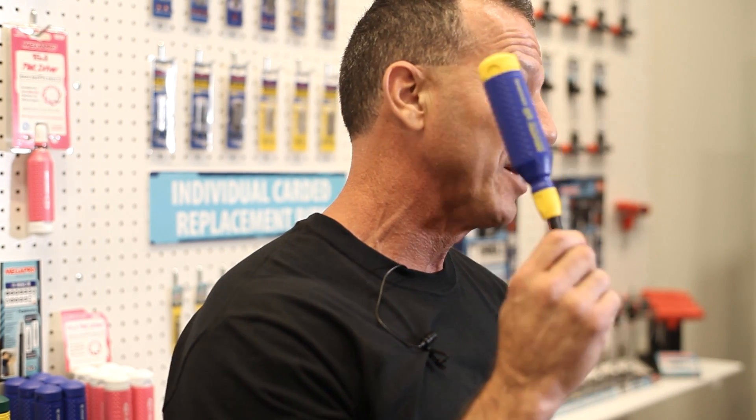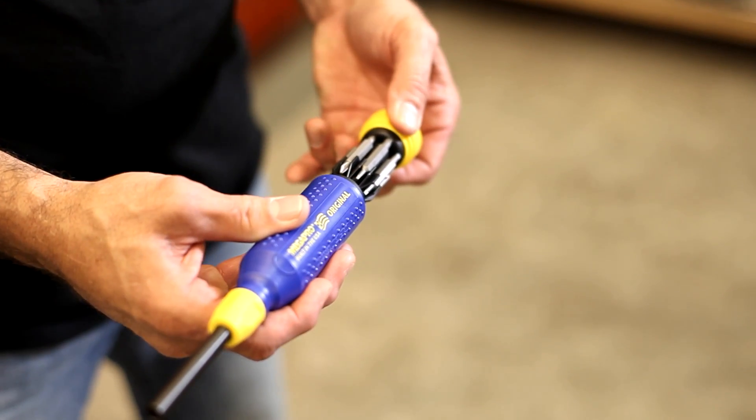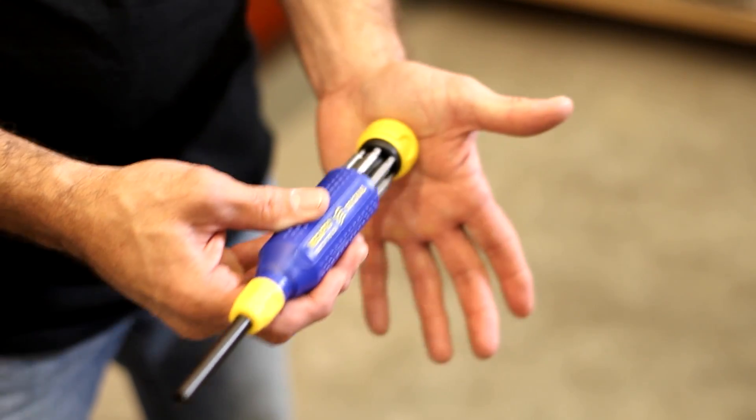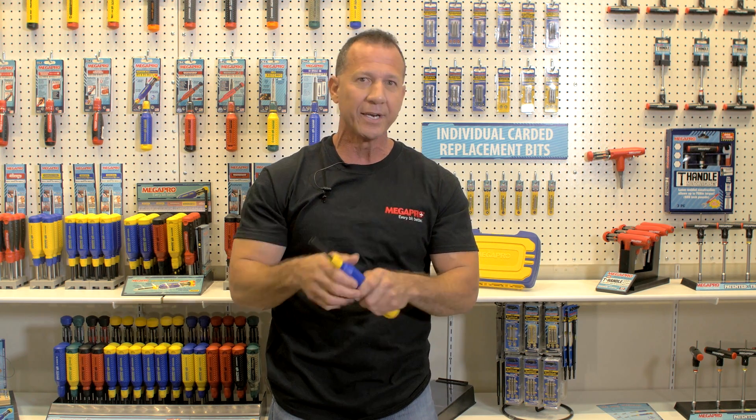I'm going to talk about the original Megapro — this is what put them on the map. I've never run across a screwdriver that I liked as much as the original Megapro. The retractable bit cartridge right here holds all of your bits in place, and they don't move. I have 14 different bits right here that stay nicely tucked in, and you have one nut driver on the end. So this thing really covers a lot of ground.